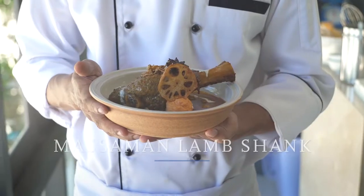Hello, my name is Jimmy. I am executive chef at the Board of Phuket. Today, I will introduce our signature massaman lamb shank.